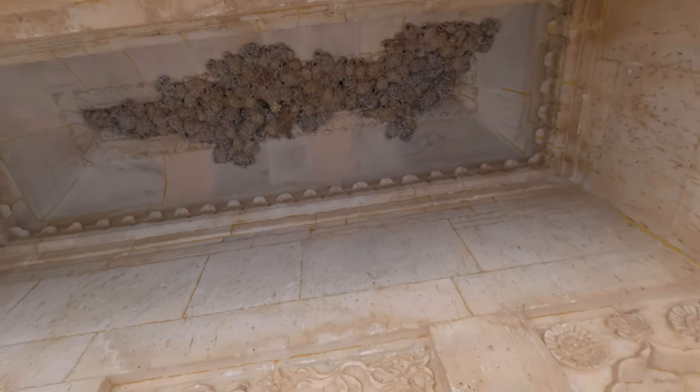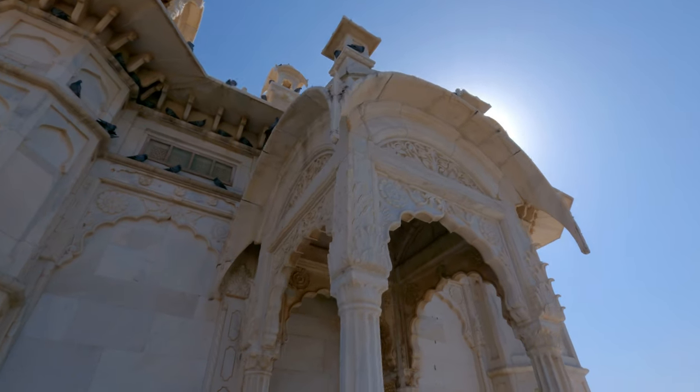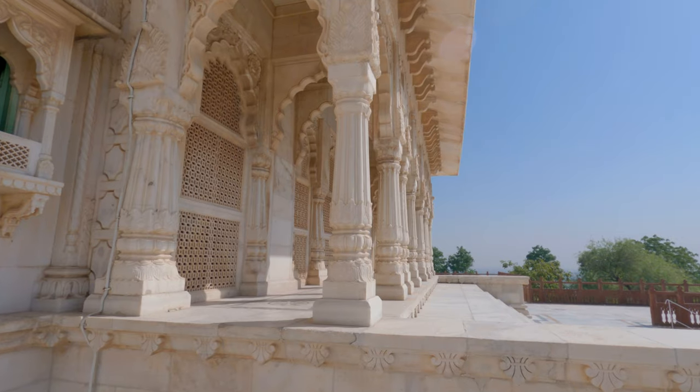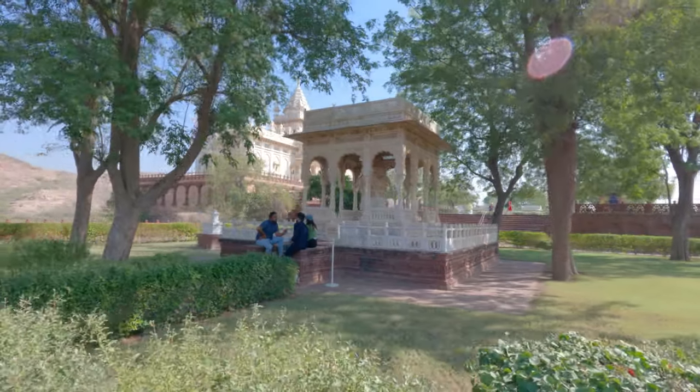The monument is built in a manner similar to that of a Hindu temple. Jaswant Thada is managed and looked after by the Mehrangarh Museum Trust. The outer walls of this monument are filled with exquisite carvings which look very beautiful.